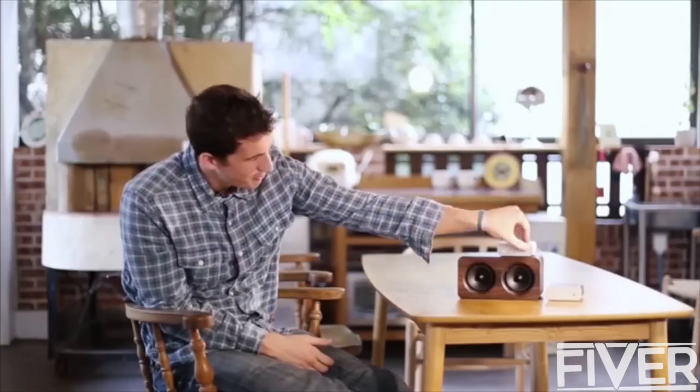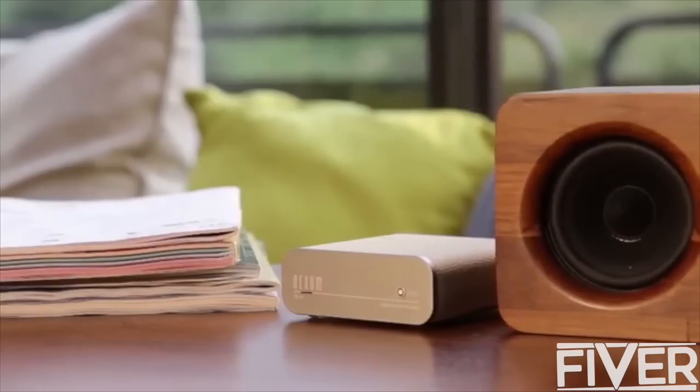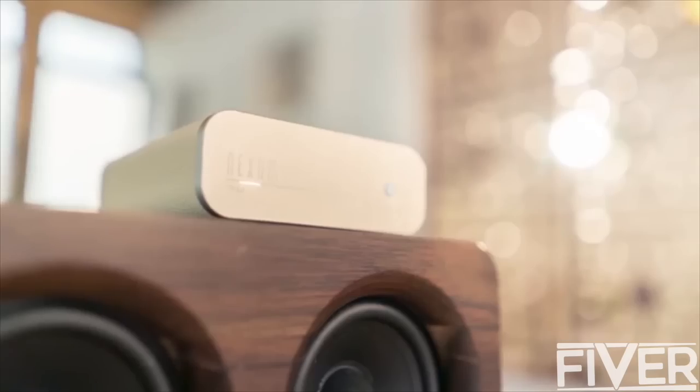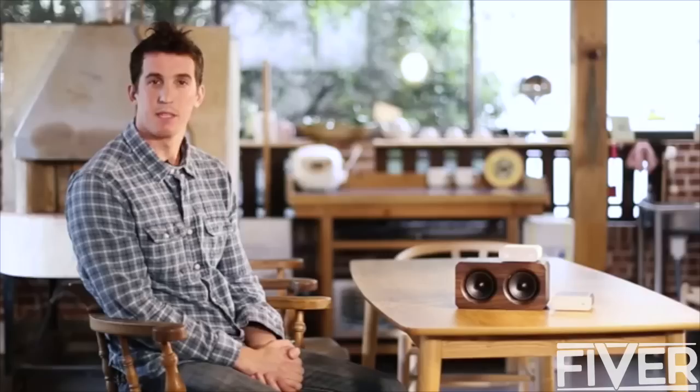We've always believed that through Wi-Fi streaming technology, a smarter way of life with high-quality music will always be at your fingertips. We're Nexum, and we only do one thing: seek better ways to listen to music. Because we want to create a brand new experience that will make a difference in your life.